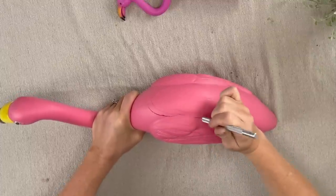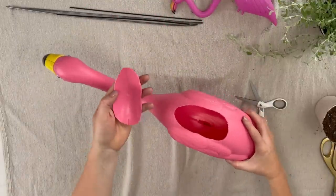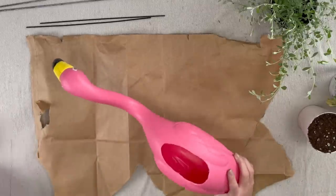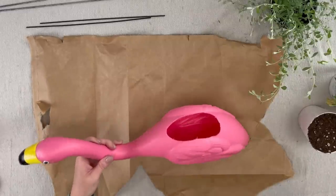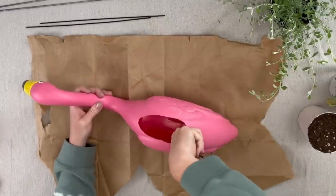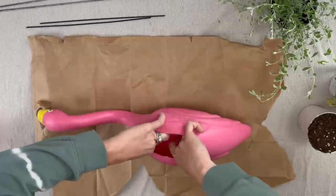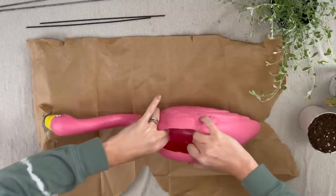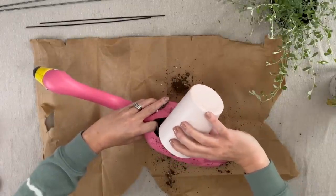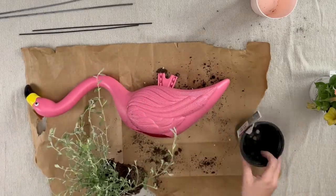I'm going to pretty much just pop it through and around until I make the whole circle shape for the cutout. Now we have our cutout, and it's time for the fun part. We're just gonna toss the extra plastic from each flamingo away. I'm gonna fill my large one with soil, but so I don't have to fill the whole flamingo, I am going to stuff in some brown paper bag into the front and back part. Then just dump your soil in.